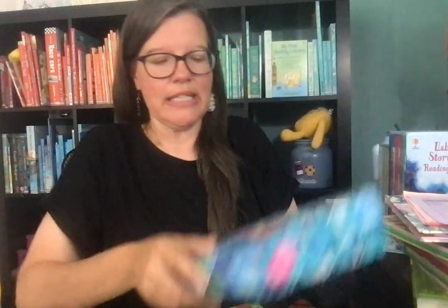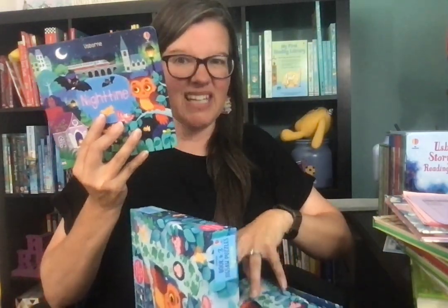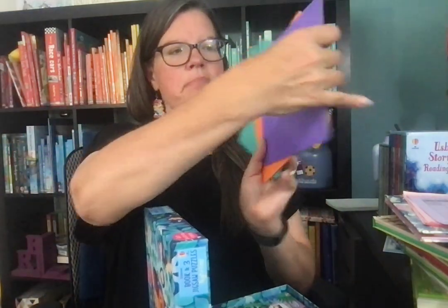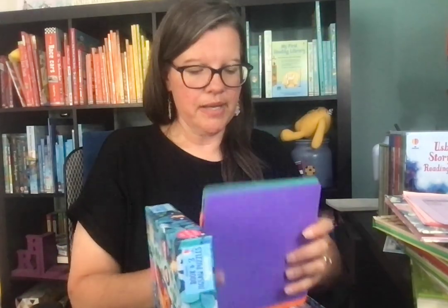We also have book and puzzle sets. This one is a nine-piece set and it has three puzzles with it. All of our puzzles come with a book. There are three puzzles, nine different pieces, three different colors. Kids can even separate the colors as an activity and then do the puzzle. We have all sorts of puzzle sizes, from two puzzle pieces all the way up to 300.